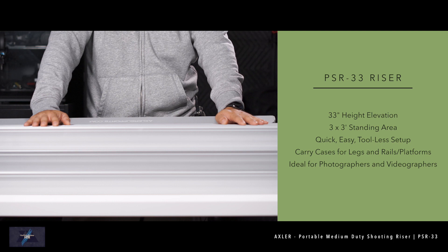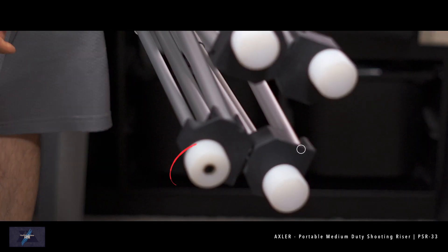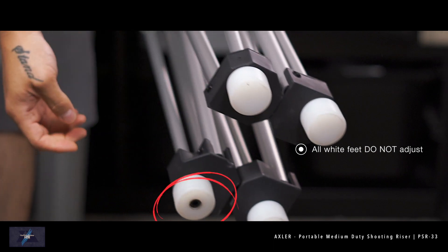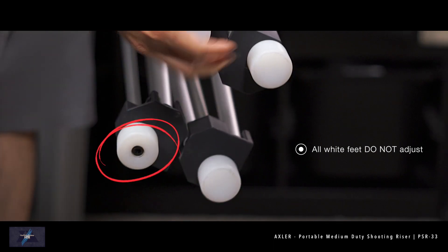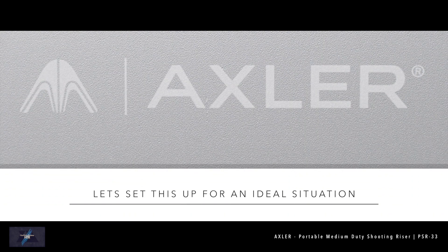With that being said, if you have larger gear, you may just want to go with the 4x4 whether you're portable or not. If you look at the bottom of the four legs, you'll notice that one has a black screw inside — that's the adjustable one; the others are not. Let me show you how to set this up in a realistic scenario.